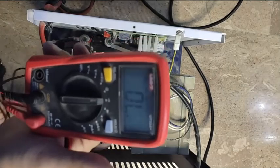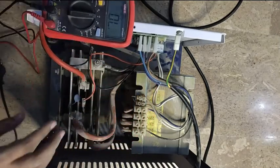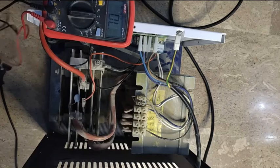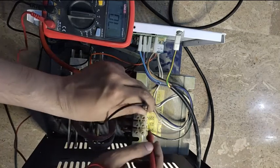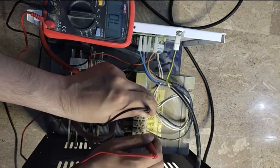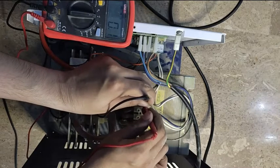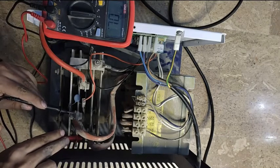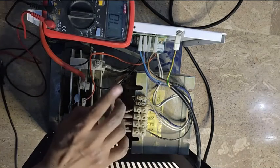I have this multimeter with me, kept on continuity mode. Let's check the transformer — these are the two primary wires and these are the secondary wires. I have to keep this at the zero volt terminal and check the output. It's showing continuity — this one is okay, this one is also okay. I have to check the circuit side — this is also okay. And also I have to check the primary side — this is also okay. That means the transformer is okay. Now we have to go towards the circuit board.